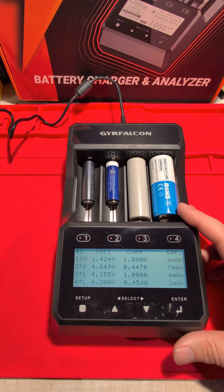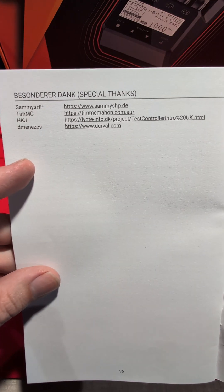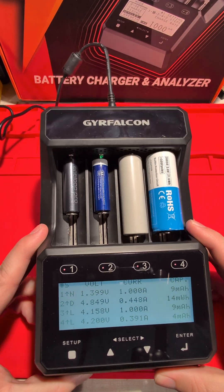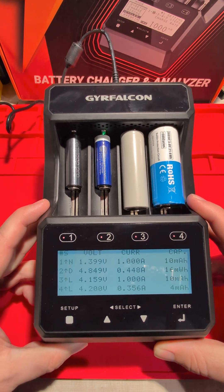If you want to check out a really comprehensive written review of all this testing that I've done, check out my website timmcmahon.com.au — there's also sammyshp.de, worth checking out. This is currently on sale with a 25% discount code until the 30th of November for the Black Friday special, so check out the code below.